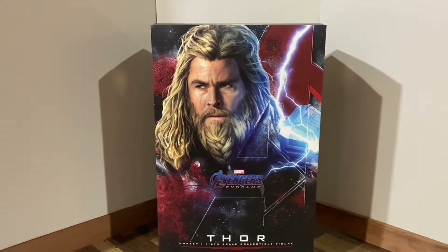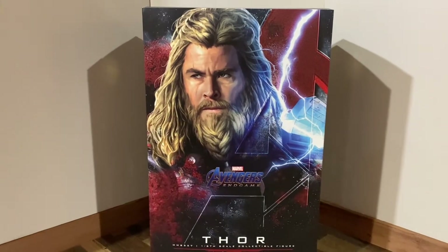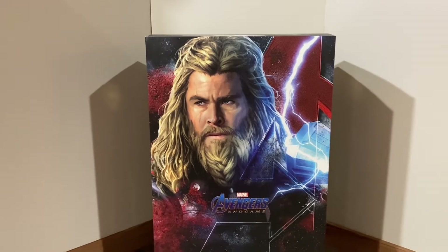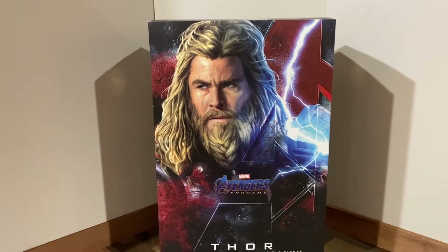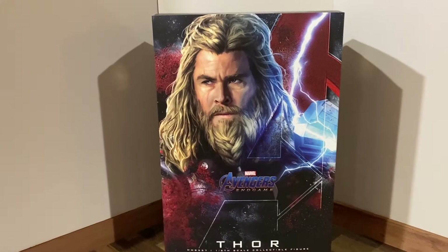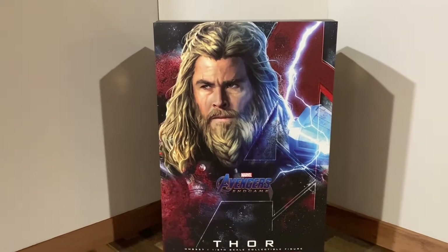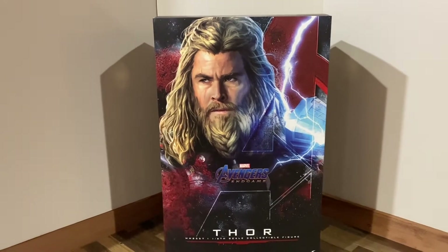Hello everyone, DJ Collectibles 99 here. Today I am super excited to show you the Avengers Endgame Hot Toys Thor figure. I finally got him — I've been waiting a while. If you know Hot Toys, you know it can take up to about a year for production to finish. I got him from Sideshow Collectibles. If you decide to pick him up after the review, I highly suggest going through them because they're really nice and their customer service is really great.